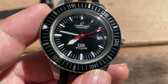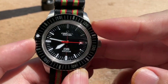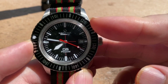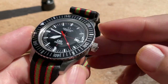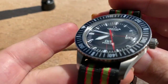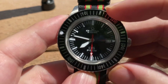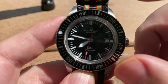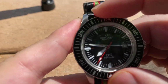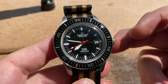Let's take a look at the specs. We have a 43 millimeter case — the website says 42.8, but 0.2 millimeters, let's just make it easy on all of us, we'll call it 43. 52 lug to lug, 13 and a half thick, 20 millimeter lug width. We have the Hesalite crystal, a 120-click unidirectional dive bezel, and 200 meters of water resistance.